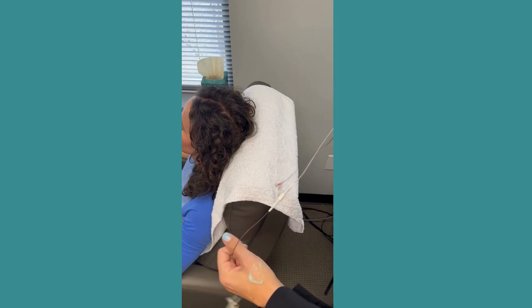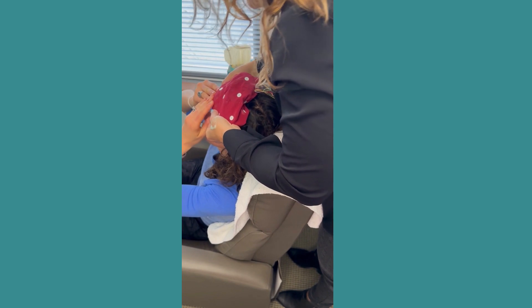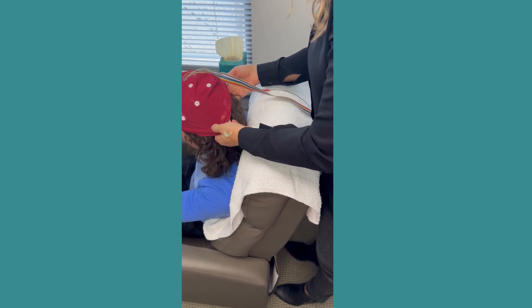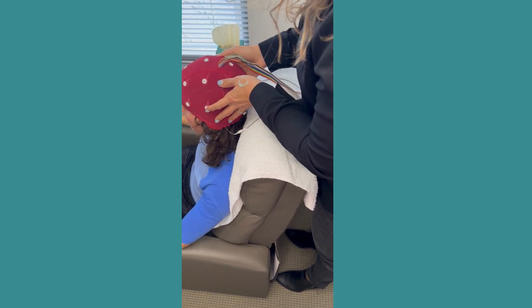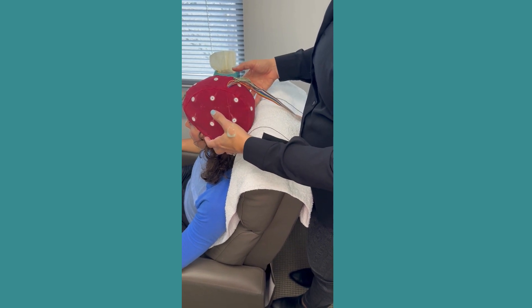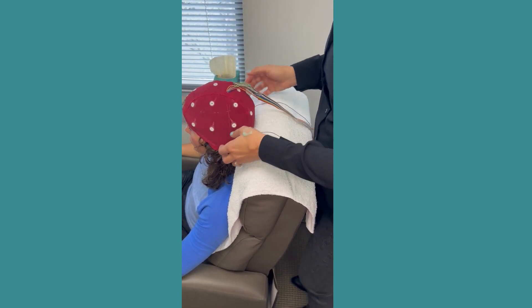I'm going to clean the top of your ear too, and then slide this cap on. When I slide it on, I'm going to have you hold right here on the front to keep it in place. Lean forward just a little bit and I'll slide the rest over your head like that. It should be snug but not uncomfortable. We want this cap to fit snugly so all the electrodes press to your scalp, but we also want them in the right placement — if it's too tight, they might sit in the wrong place.